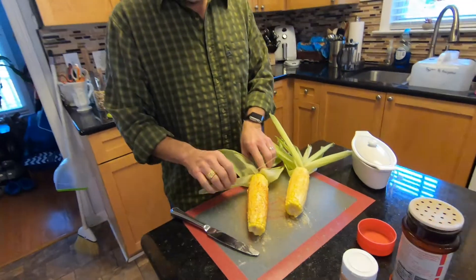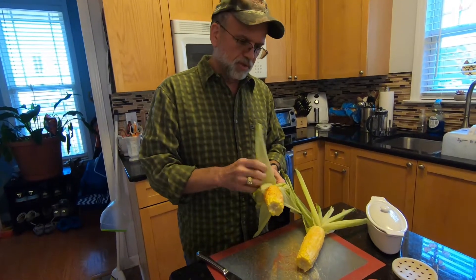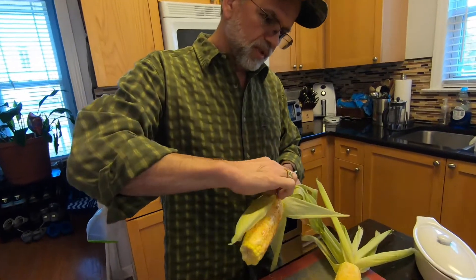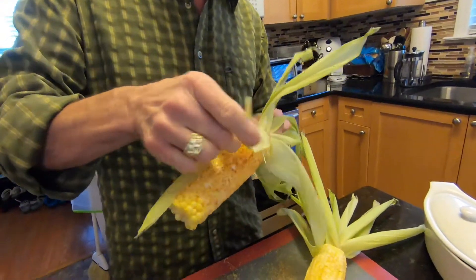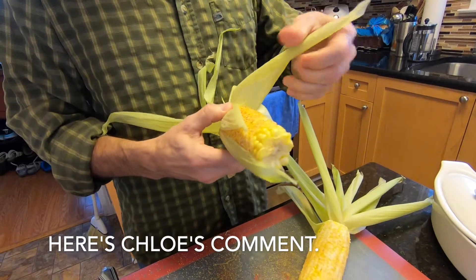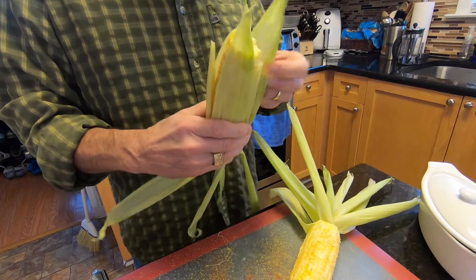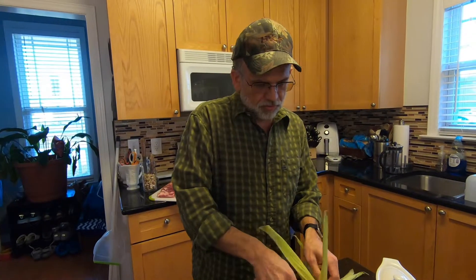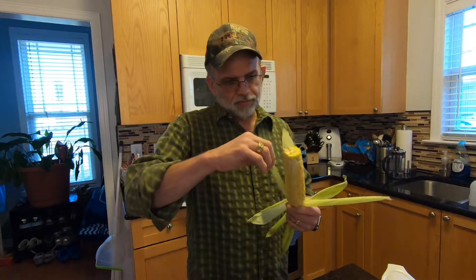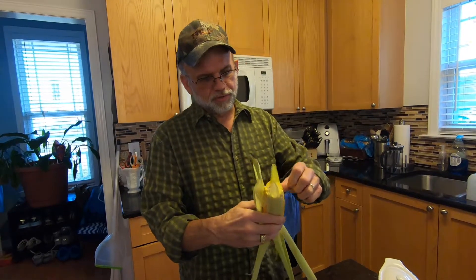Once you got that on there, all you got to do is pull some of these husks right back up. Cover it up. We'll do this one too — all you got to do is pull it up just like that.